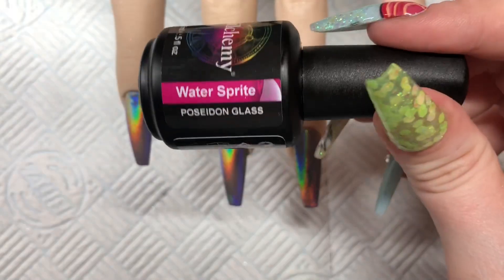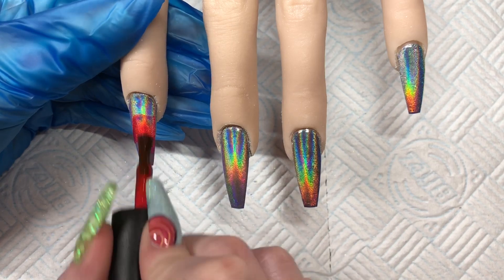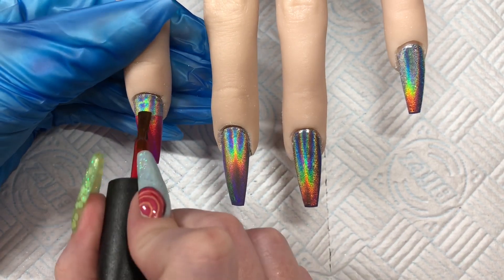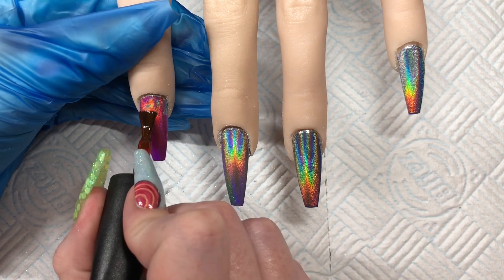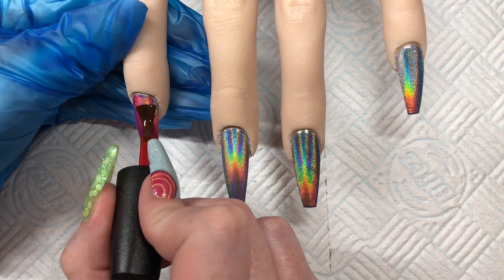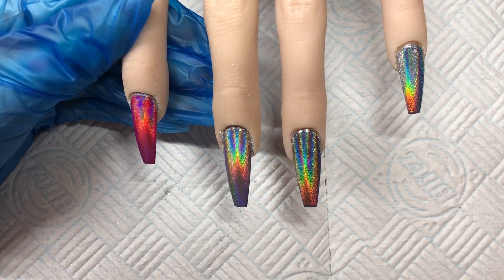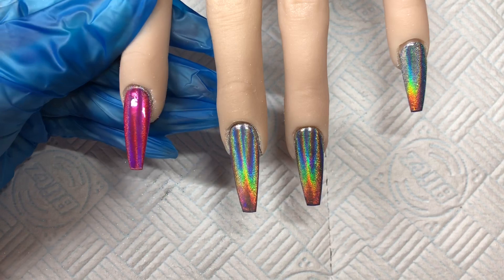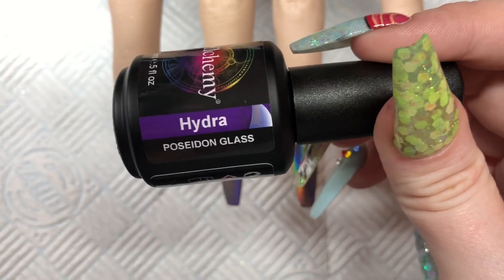Now I'm going in with some of the Poseidon collection — Water Sprite first. It's a beautiful pink and as you can see it does not affect the holo underneath, it just changes the colour. It is so nice to get a nice glass-looking finish where you can see things underneath. There's a lot of things you can do with these but it does not dull down that holo.